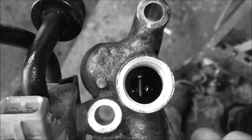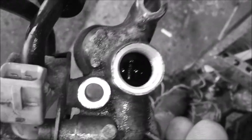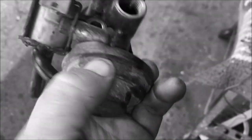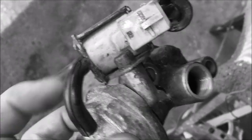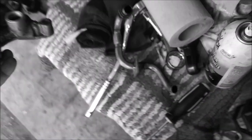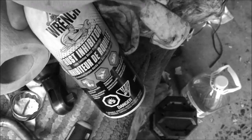I've got some Seafoam Deep Creep that I'm using to get rid of the carbon in there. I'm also cleaning up around the valve shaft. The valve does move — I performed the suck test: just detach this hose from the yellow side and suck on it and you should see the little valve move up and down. I lubricated the outside of it with Liquid Wrench rust inhibitor.